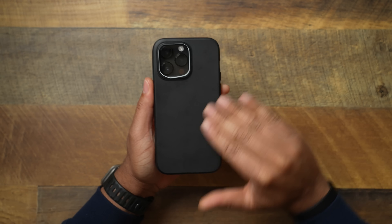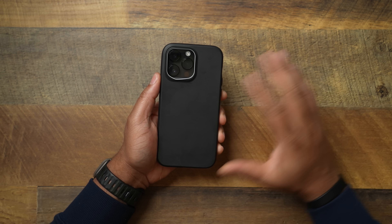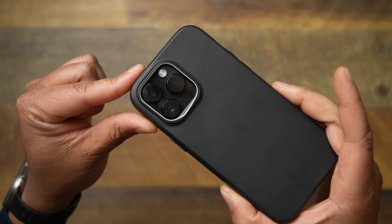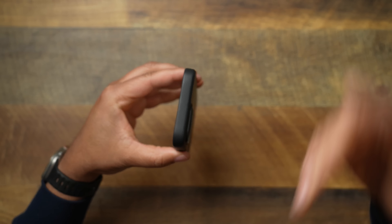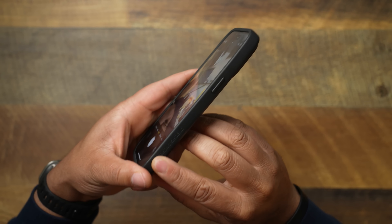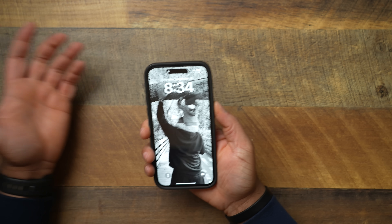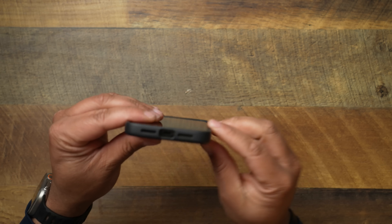They're going to be plain colors right now, but you can go on the website — they have different designs and things you can choose from to spice it up a little bit. Take a look at that camera lip — you get a pretty good lip there. Stepping through the case: on the top side it's completely closed, on the right side you get your Rhino Shield branding and the power button. The buttons on Rhino Shield cases have always worked perfectly well, and that's what you can expect here.